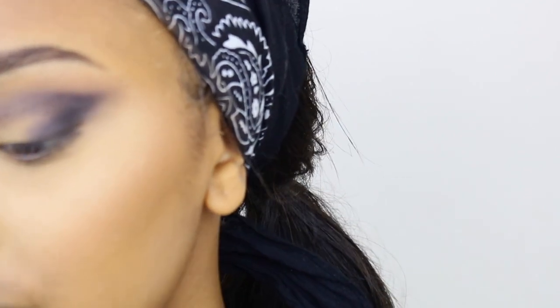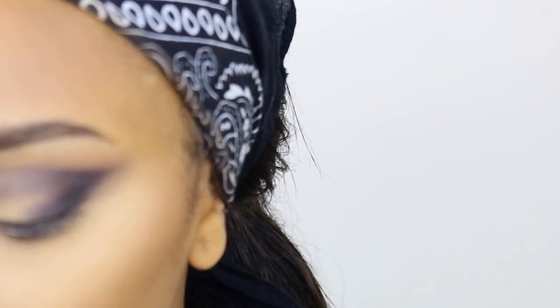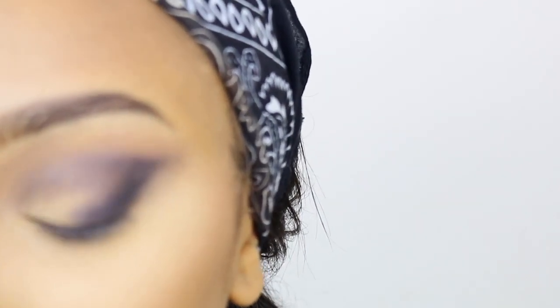Maybe this is not a good idea — like, after you do your foundation, maybe I should have done the eyes first and then my foundation, because there's going to be a lot of fallout. But I'm guessing we can fix it somehow — I'm hoping we can fix it somehow.